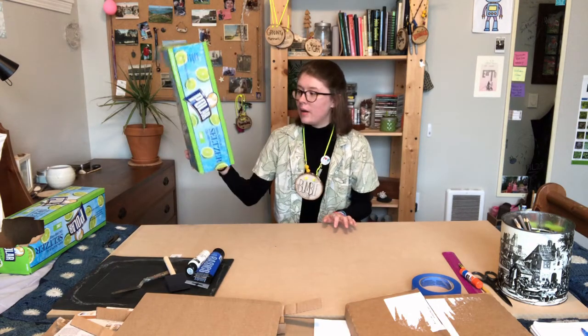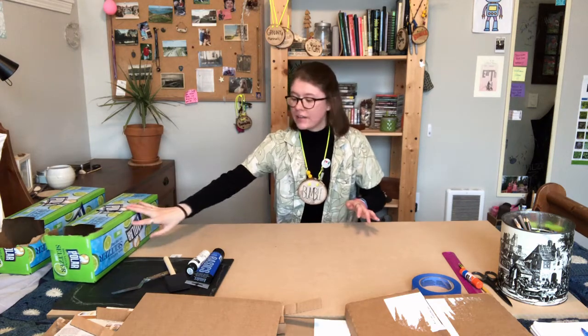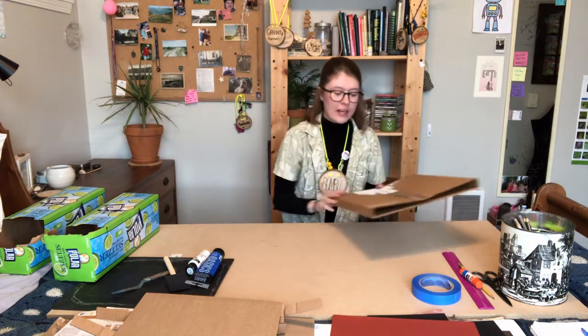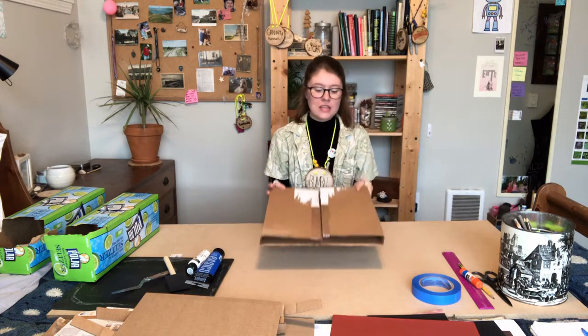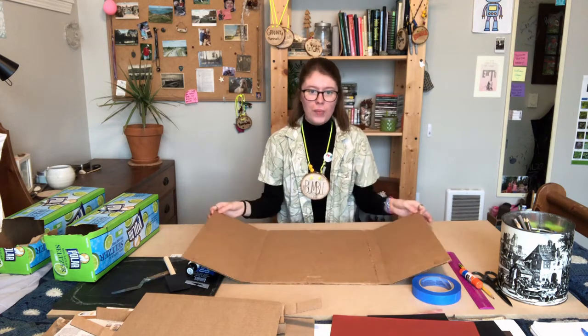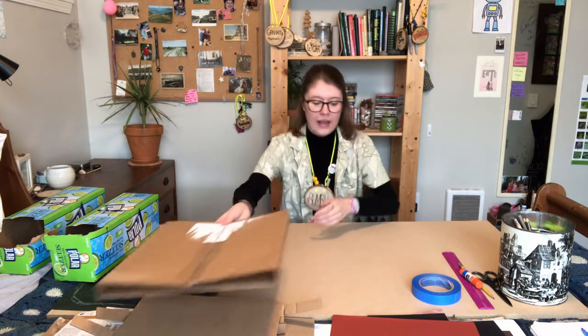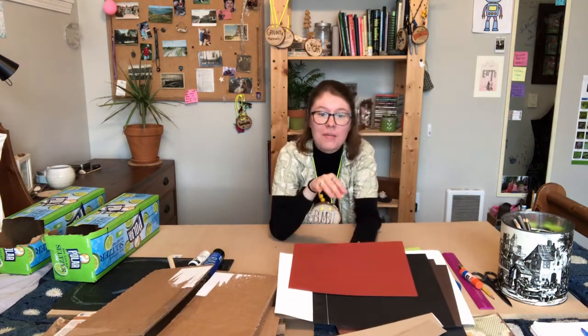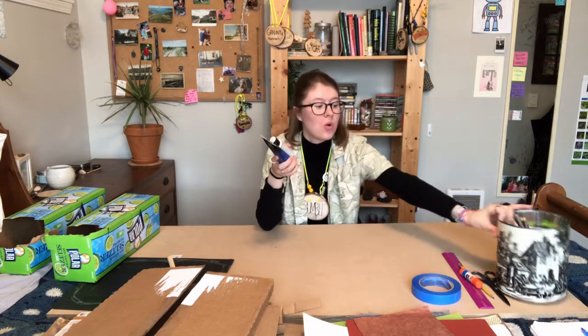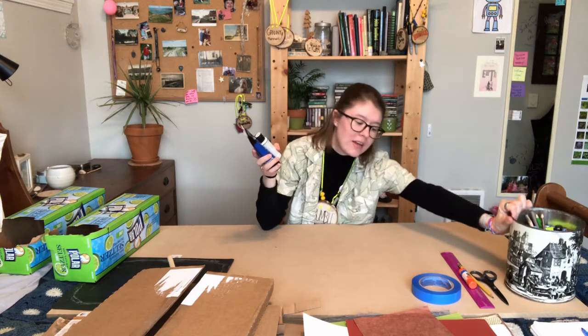I've got these little carbonated water can packages and some old packaging from some mail. You're specifically gonna want something - some packaging that opens up like this, or you can grab a couple of cereal boxes and tape those together to make a fold-open garden. You're also gonna need some paper. If you don't have colored construction paper, that's totally fine - you can use white paper and maybe some paint or some colored pencils, markers, or crayons to make some fun colored paper.